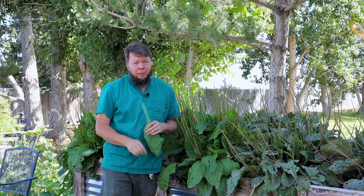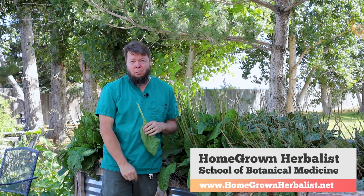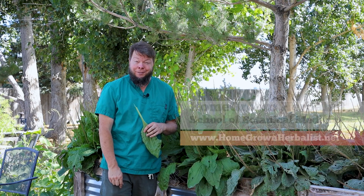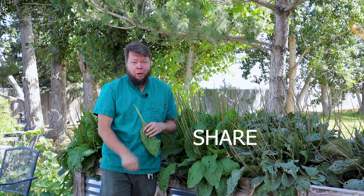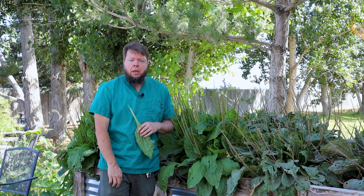That's really what we're all about. Swing by the website, homegrownherbalist.net — we have an amazing school, the Homegrown Herbalist School of Botanical Medicine, and we'd love to join you on that journey. Click like, click subscribe, do all the other clicky important things you're supposed to do on a YouTube video. We appreciate you taking the time to stop by. I'm Doc Jones — have a great day.